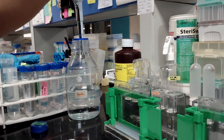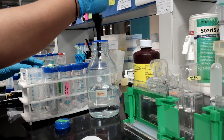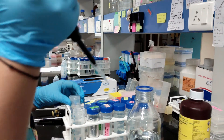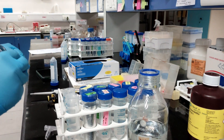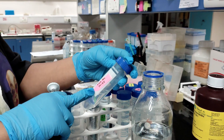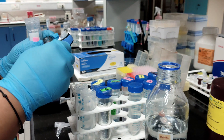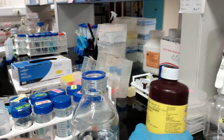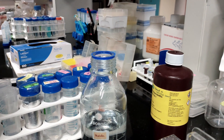Starting with the resolving gel, first we'll add water. Since I'm making two 6% resolving gels, I'll be adding 5.3 ml of water. After adding water, I am adding 1.5 molar Tris at pH 8.8 — we'll add 2.5 ml. The third component is 30% acrylamide; I am using a 29:1 solution and will add 2 ml of acrylamide solution.